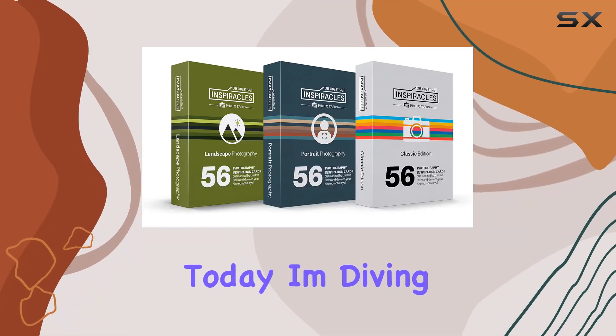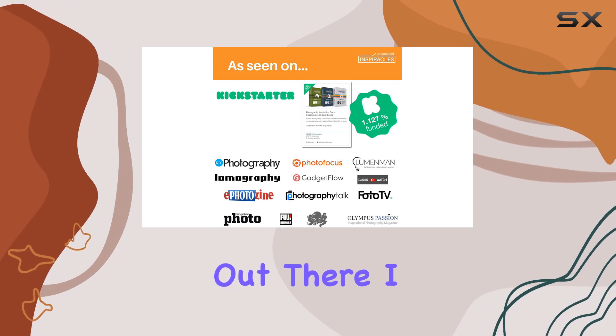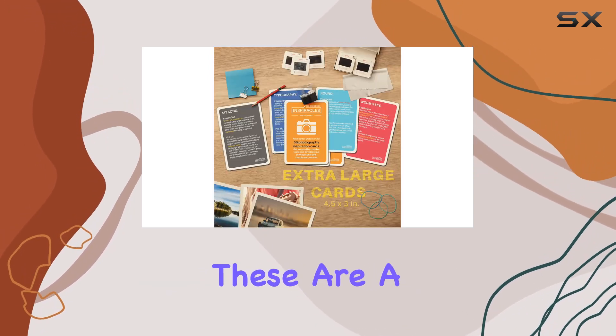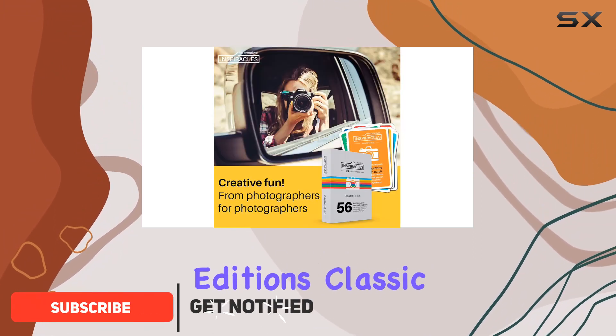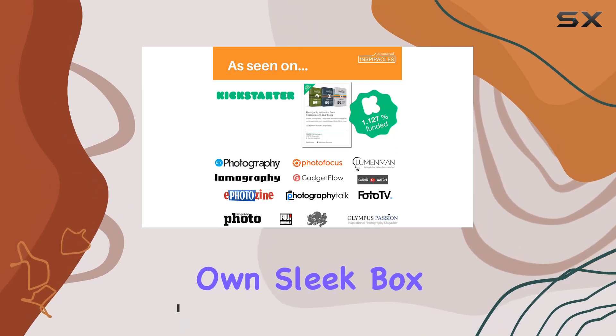Hey everyone, today I'm diving into something really exciting for all photography enthusiasts out there. I got my hands on the photography inspiration cards, and let me tell you, these are a game changer. This bundle includes three editions — classic, landscape, and portrait — each packed in its own sleek box.